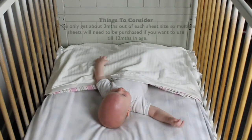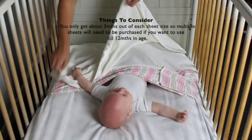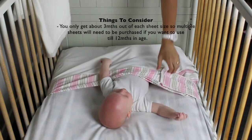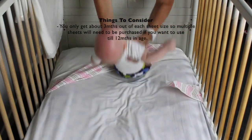Things to consider: because of safety reasons and for years of use, the Schnucki sheet comes in three different sizes, however this could mean you only get about three months out of each size. Therefore you do have to make multiple purchases if you want to use the sheet system for baby's first year.